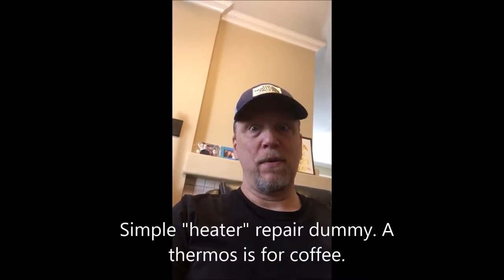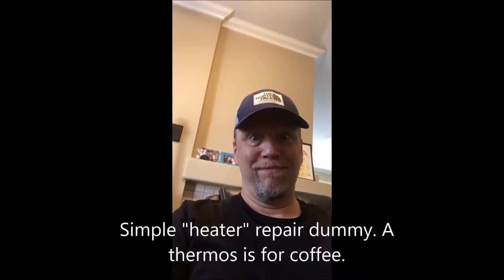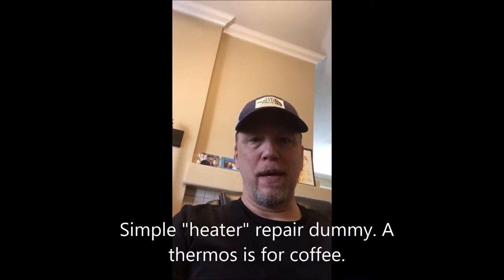Billy Bob Brainerd here with a simple thermostat repair that can save you hundreds on a service call. Woke up this morning and the house was cold — about 63 degrees. The heat should have been on but it wasn't. I could hear the fan running but there was no actual heat coming out of the vents, just cold air.